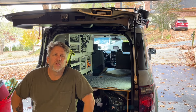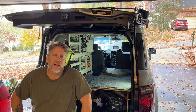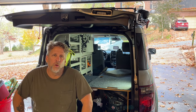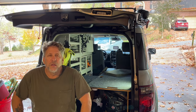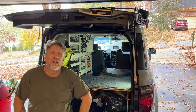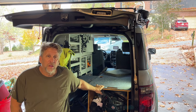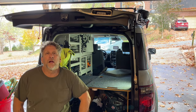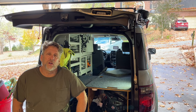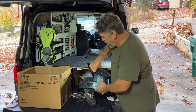Hey everybody, this is Randy with Seasoned Shredders. I've decided it's time to rebuild my 2007 SC Honda Element. It's getting to be winter time — I live in Georgia, it's getting too cold to go out west for my likings. So I decided I'm going to take the benches out, take the wall unit out, and completely rebuild everything from scratch. If you're interested, I will be selling the entire setup — contact me on my YouTube channel Seasoned Shredders and I will get back to you. Let's get started tearing this thing apart and let the fun begin.